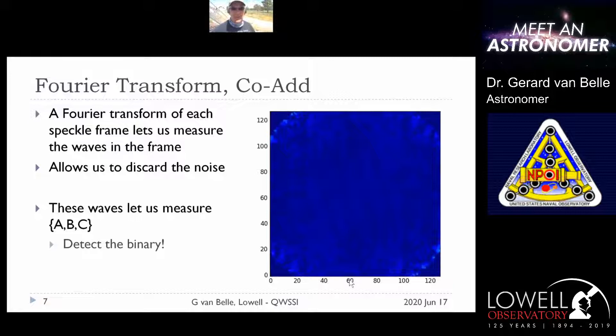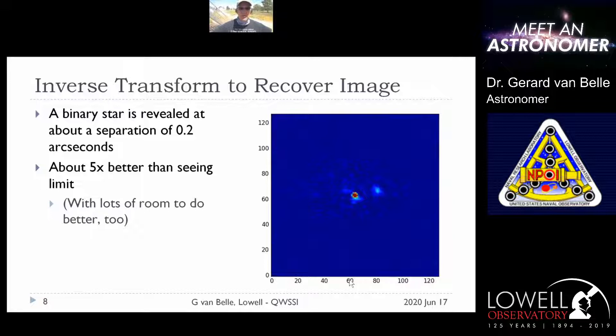If you take that and rebuild an image after the turbulence has been removed, you can actually get to very fine detail in the sky. The science program we're running looks for faint binaries — companion stars next to brighter host stars. Our sun does not have any stellar companion; the biggest companion is the planet Jupiter, which is about a thousand times smaller than the sun. But about half of the stars in the sky actually have a stellar companion next to them, so this is something to look for and reveal.